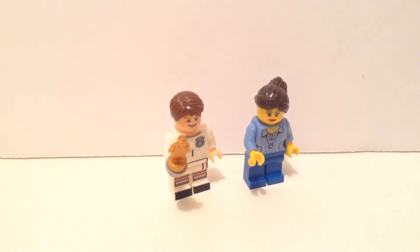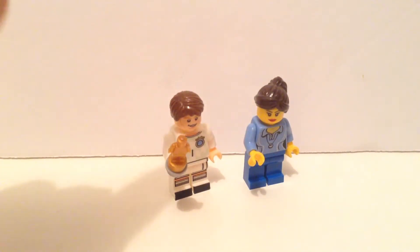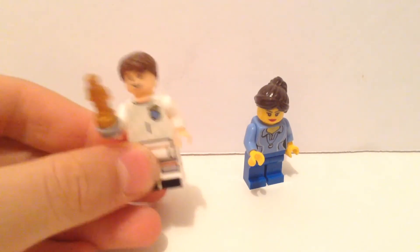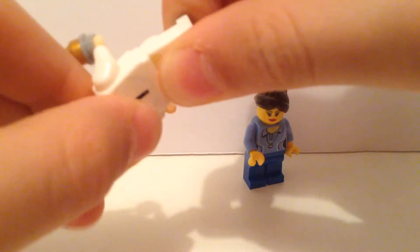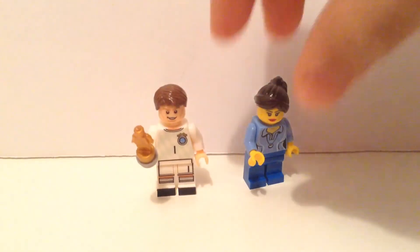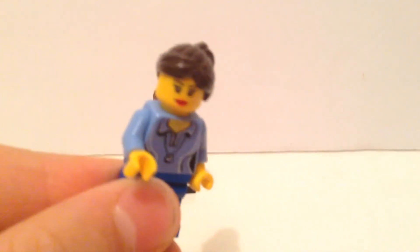Here I have two examples: a real Lego minifigure on the right and a fake or counterfeit Lego on the left. The most obvious way to distinguish them is by feeling the plastic. The plastic used in counterfeit Lego is much lower quality, and when you bend the feet of the minifigure it's not as smooth — it's very snappy and cheap feeling. Whereas the Lego one is much smoother and does not snap.